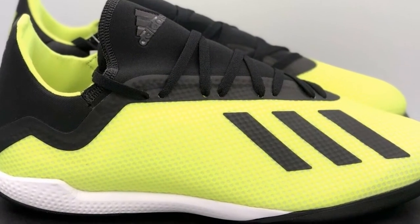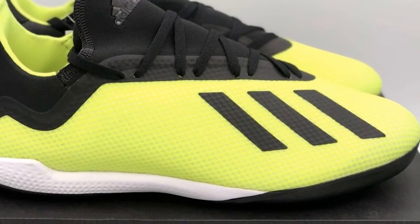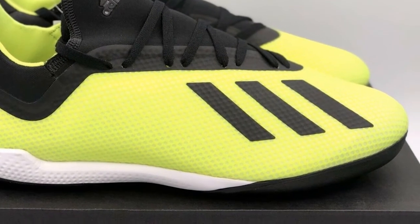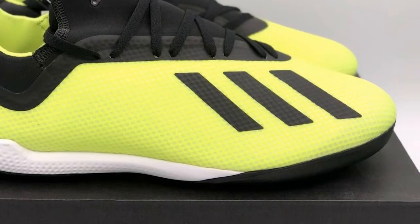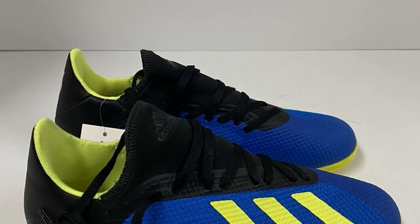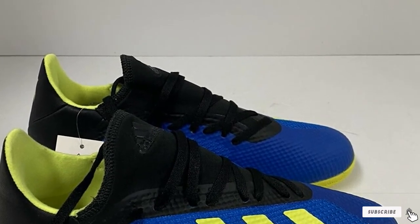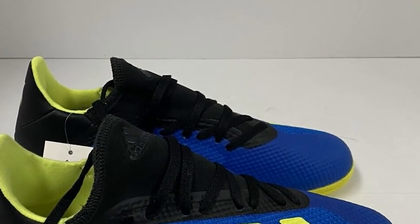These flexible shoes bend in accordance with your feet and coordinate effortlessly with rapid movements in the game. The dual-layered mesh upper gives your feet a chance to breathe and stay fresh and dry throughout the game. In all, the Adidas Men's X-Tango Soccer Cleats are super light in weight, offer a super comfortable fit, and are agile and steady while in the game.